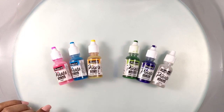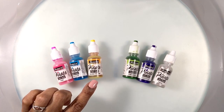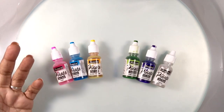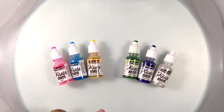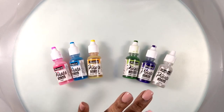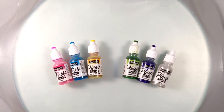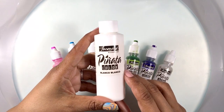I'll use Pinata colors for this piece — pink, baja blue, and golden yellow again because they're so pretty. But we'll add lime green, blue violet, and for some extra fun we'll throw in some pearl too. And of course we'll need Blanco Blanco.